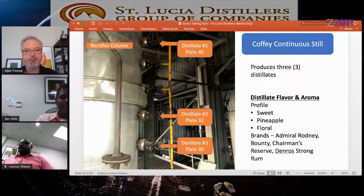The brands associated with the column still are Admiral Rodney — 100% column still rums — the Bounty range (Bounty Gold, White, etc.), Chairman's Reserve, and of course Denros Strong Rum at 160 proof, 80% alcohol. We only use the pot stills for cane juice because we produce quite a small amount — only about 1,000 to 2,000 liters per week — and it's not practical to run it through the column stills. Because of the small quantities, we use the John Dore 1 and Vendome pot stills to distill the cane juice.